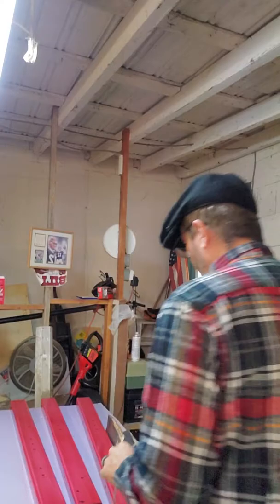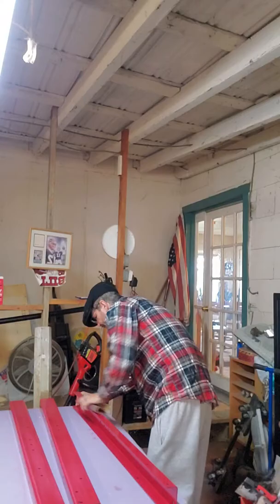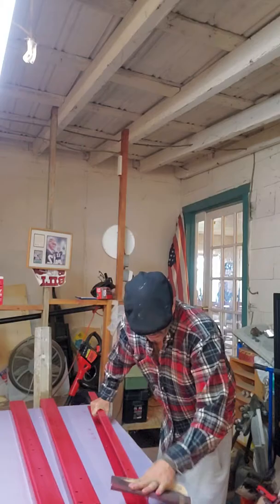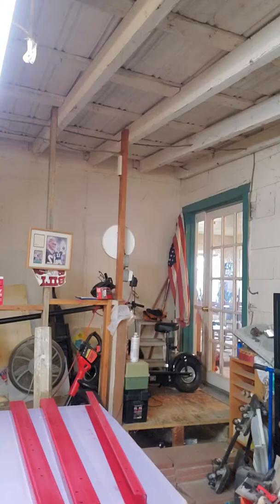Right now I just want to get all these sanded really good, then wipe them down so that the paint holds well. Here's the paint I'm using — it's Rust-Oleum hammered black, so it's going to have that textured finish. I really don't want the red showing through on the trailer.